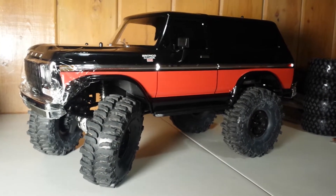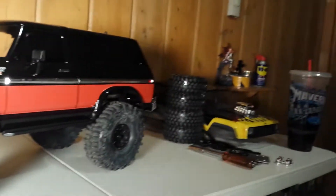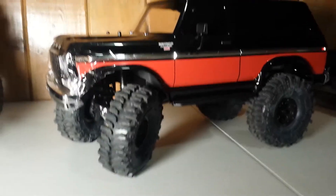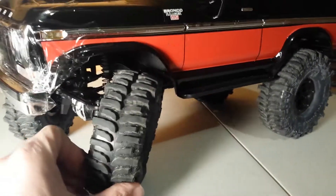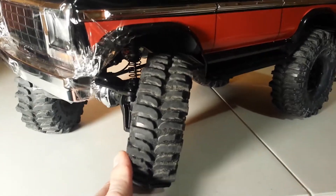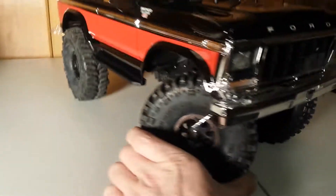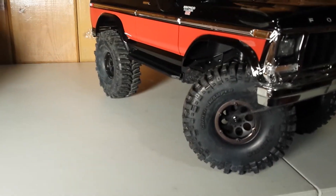TRX4 Red Edition Bronco Ranger XLT — pulled off the stock tires and decided to bolt on some boggers. The video that's loading right now only had the right two on; now I've got the left two on as well. Anywho, I love these bogger tires — the scale realism is just awesome.